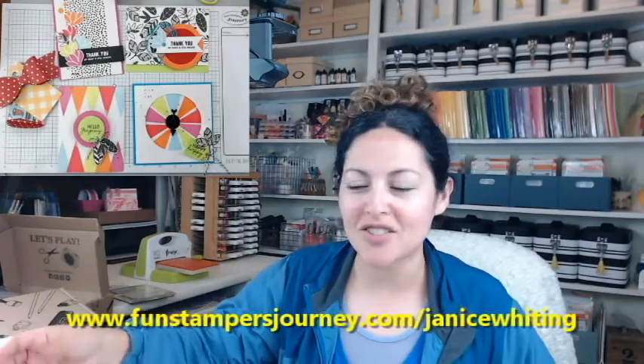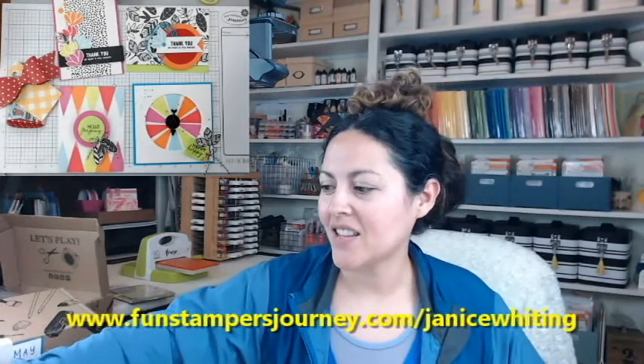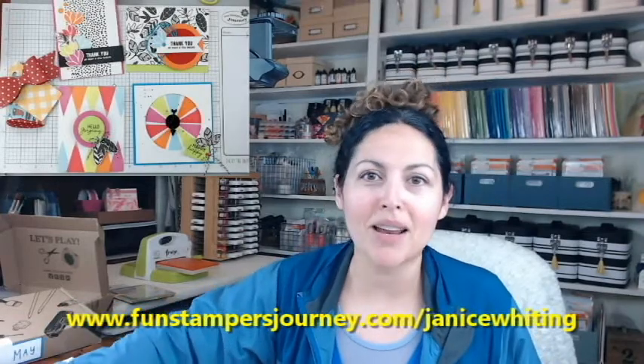I know that's a lot, but hopefully I didn't go too long on this video. If you want the Bloom Box, go to my website www.funstampersjourney.com/janicewiting and click on Bloom Box. If you're interested in anything else, just let me know — I'm happy to help. Thanks so much for watching and hopefully I will see you soon.